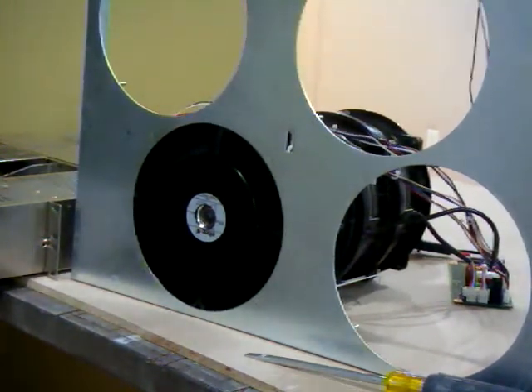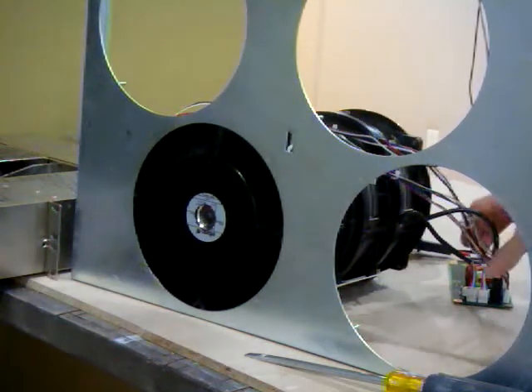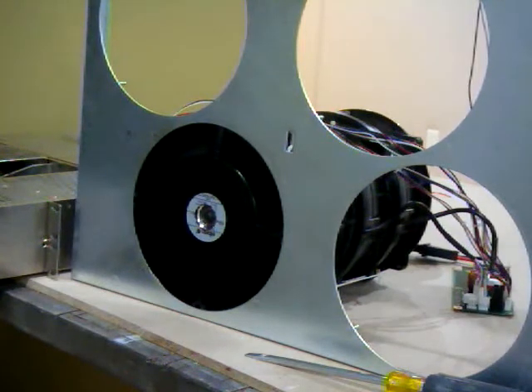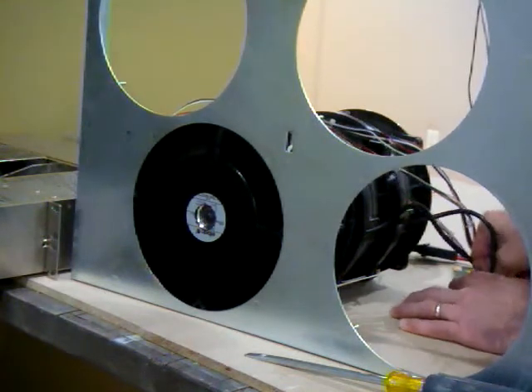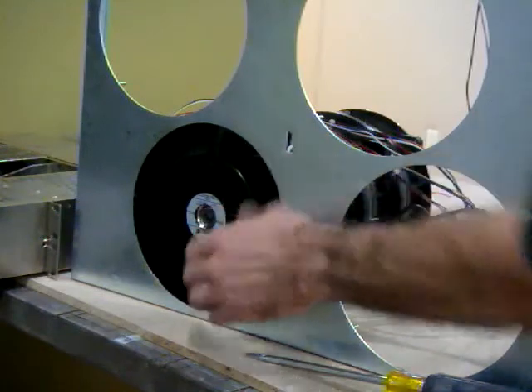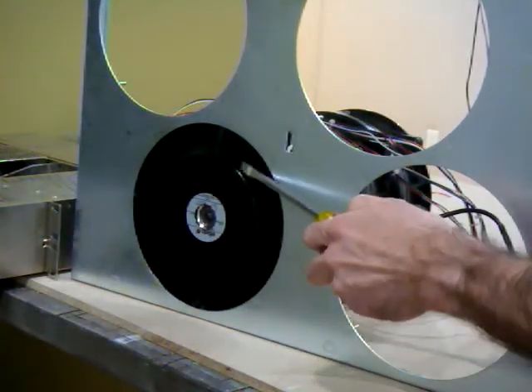I'll cut off the third stage and it decreases in speed. I'll cut off the second stage and now it decreases further in speed. Then I'll cut off the first stage and you'll see this one completely stop. Everything will stop spinning altogether.